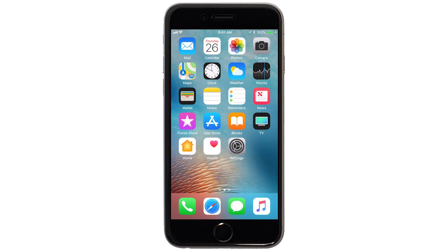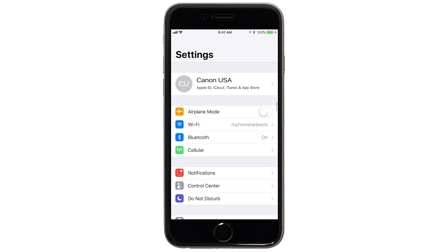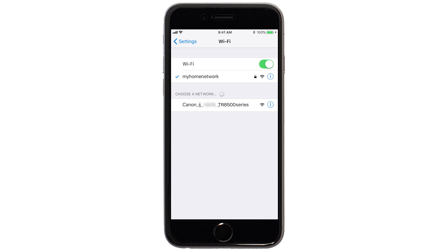On your iOS device, go to Settings. Select Wi-Fi. And then, connect to the network created by your Canon printer.